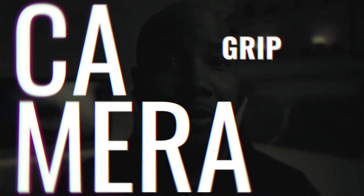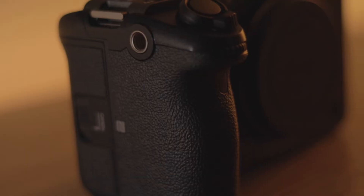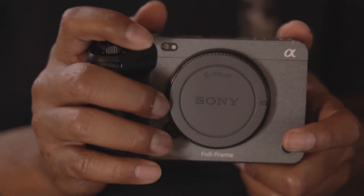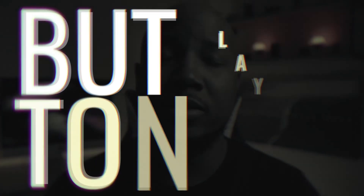The grip of this camera — the shape, the size, the texture — it's perfect. When you wrap your fingers around this grip, they fall in the right places and it just feels right. There's nothing worse than buying into a camera and later finding out you don't like the way it feels. Honestly, this was the main influential factor as to why I got the FX3 over the A7S3.